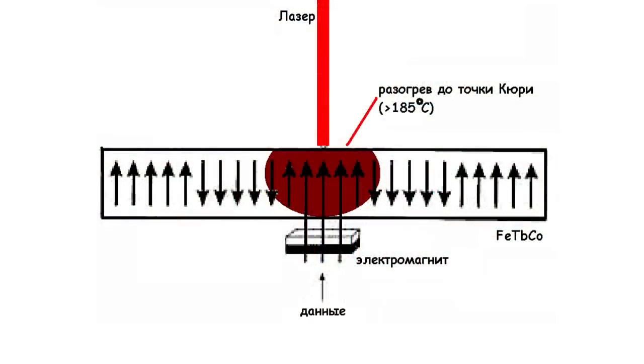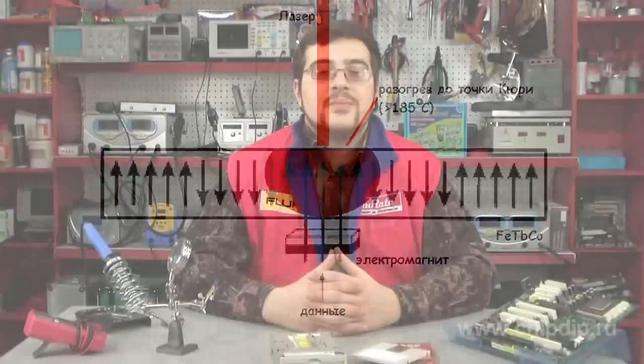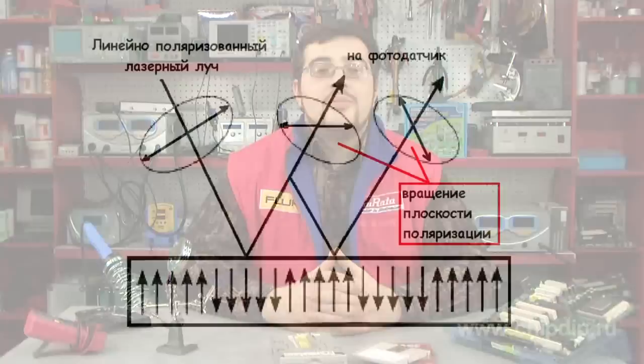The data is recorded on the magneto-optical disk according to the following technology. The radiation of the laser heats up the section of the track to a temperature above the Curie point. Then an electromagnetic pulse is used to create magnetization and impressions equivalent to the pits on optical disks. The data is read with the help of the same laser but at a lower power that is insufficient to heat up the disk.